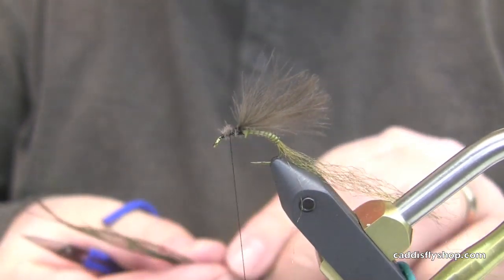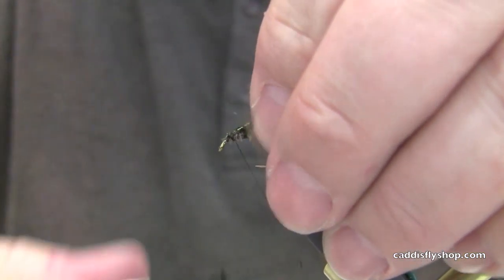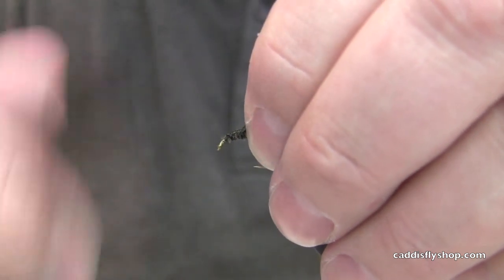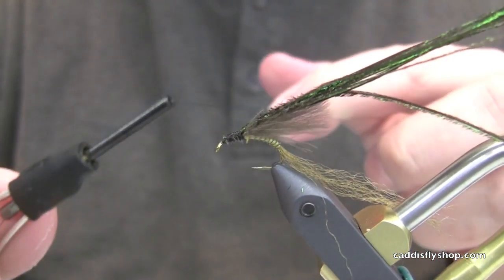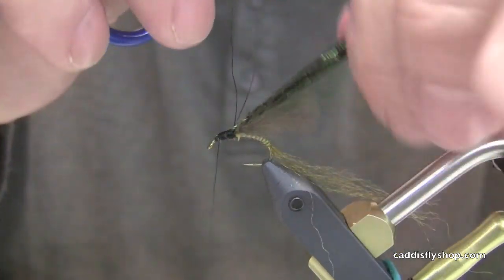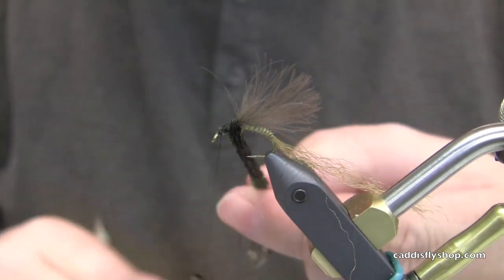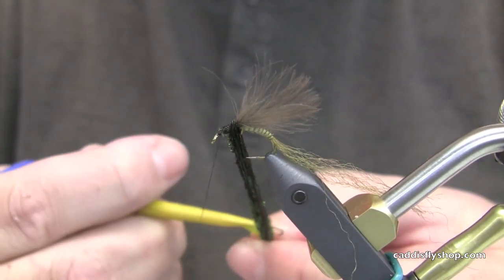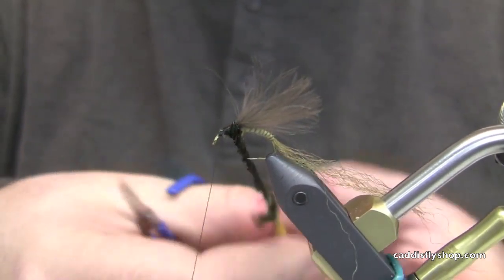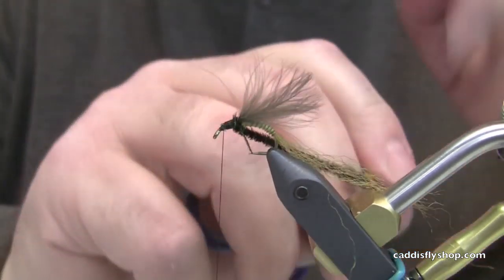I've got some peacock herl — probably because of the size of fly I'm using several strands. On your smaller flies, two or three will be plenty. I'm going to make a loop and create a chenille to create the thorax. The thread's in there, peacock's all pulled down. I'm going to clip this to get it out of the way and spin this — this makes a very, very durable body material.